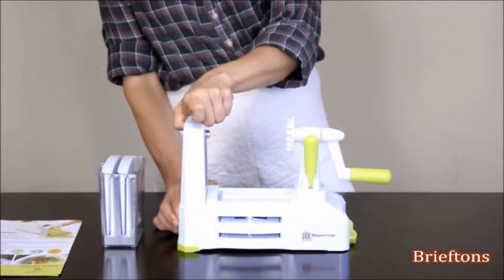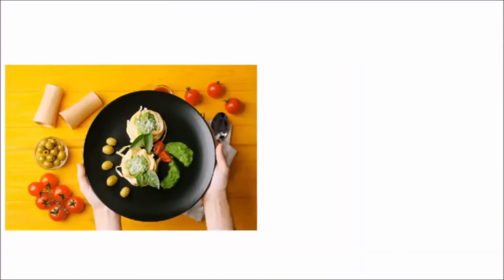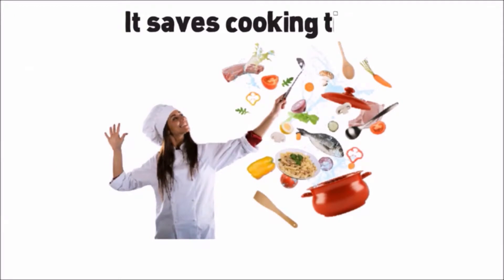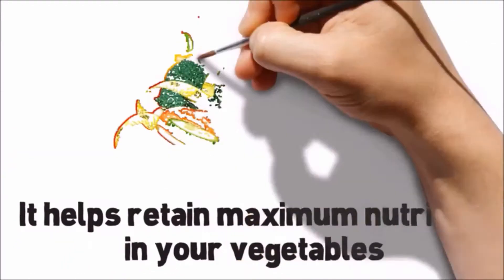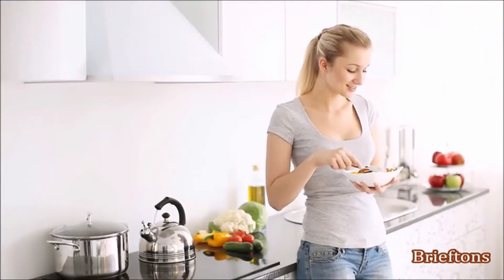It also has an easy release mechanism of the blade rack for the most compact storage and transport. Here are just a few ways the Briefton's 5-Blade Spiralizer can be beneficial to you: it makes it quicker and easier to prepare vegetable pasta than traditional pasta, saves cooking time and requires minimal expertise, helps retain maximum nutrition in your vegetables, and promotes a low calorie intake and weight loss through the consumption of more fresh vegetables. The health benefits cannot be overstated.